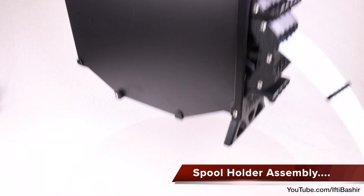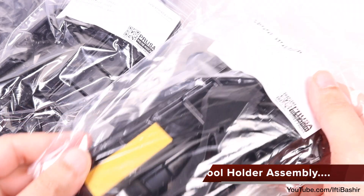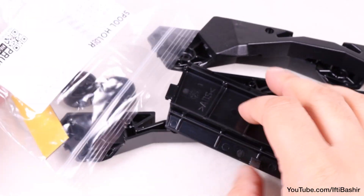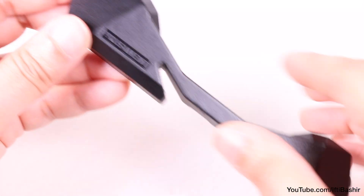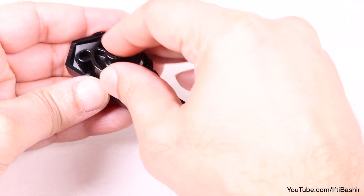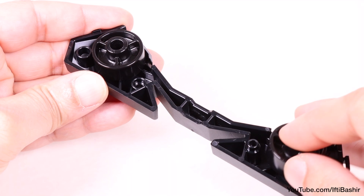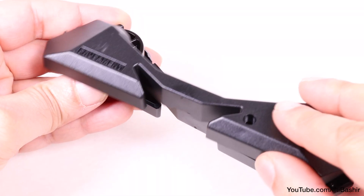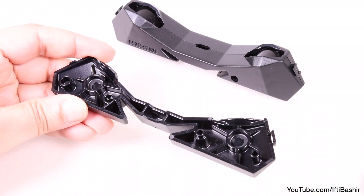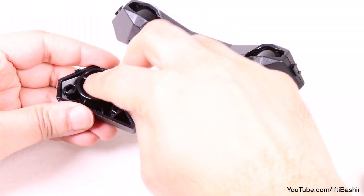With the cassette buffer now complete, the only other accessory left are the spool holders, which are relatively quick and easy to construct. You'll get five sets of spool holders in the kit, and the build process is the same with all five. Starting with a base, insert two wheels into either end and cover with the opposite side, pressing firmly until both sides meet. With that done, repeat the same process to construct a second unit.